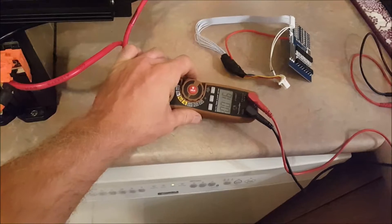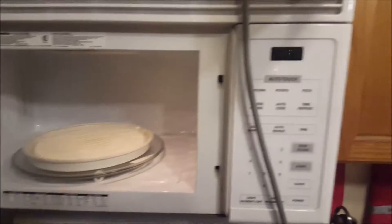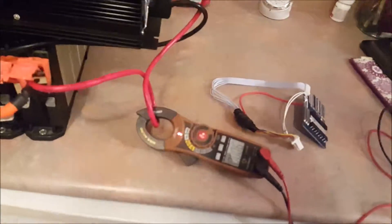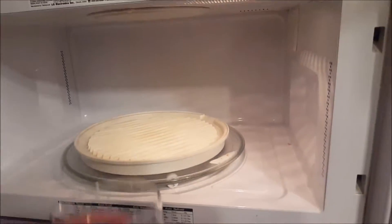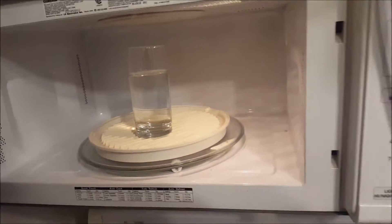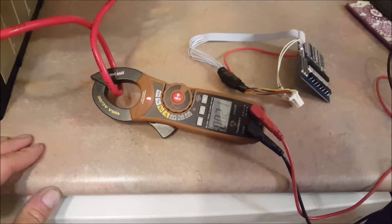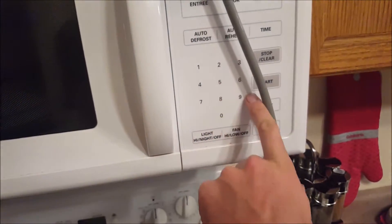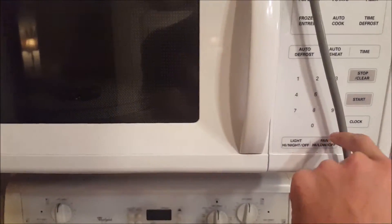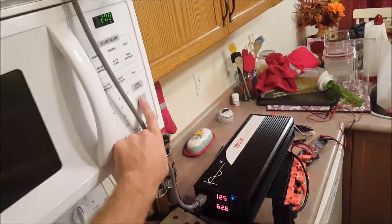It's reading 400 amps on the display — excuse me, that's not right. Now we are pulling almost an amp. The meter says we're only pulling 40.2 of an amp at idle, which seems low. Anyway, we want to make this water nice and hot, so we're going to go two minutes. Here we go, starting it up.